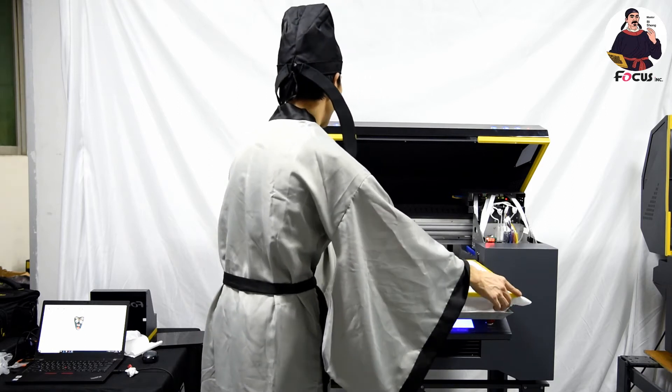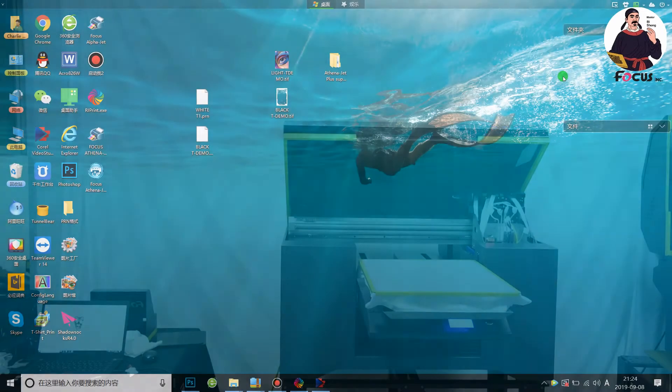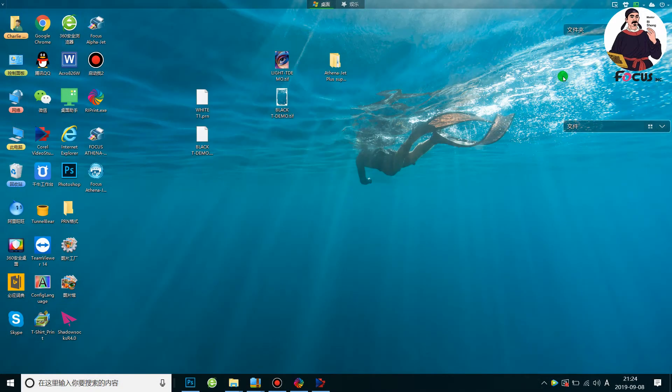We process the picture, do some settings, and then start printing the next job. Now we start to print the picture on the wet t-shirt after we rip the picture from the RIP software. First we must power on the machine and connect the USB cable from the machine to your computer.